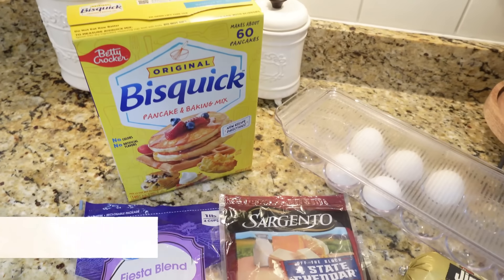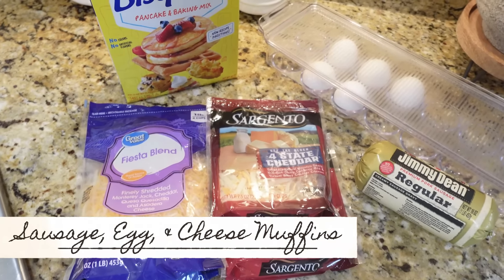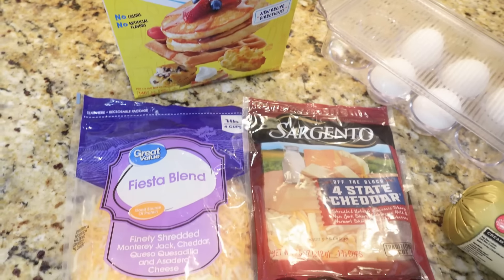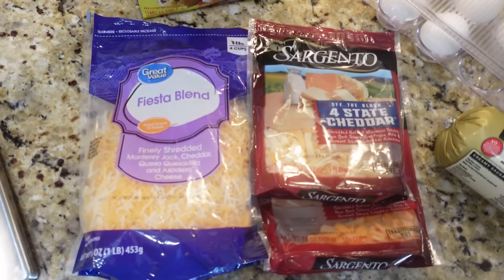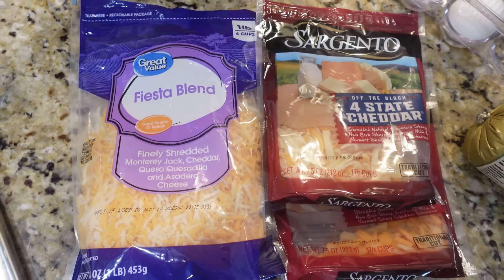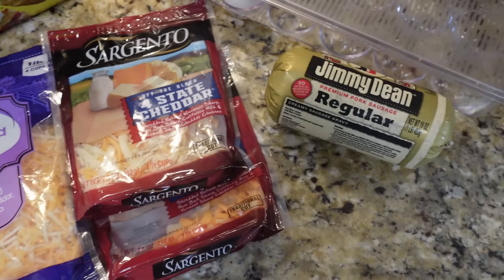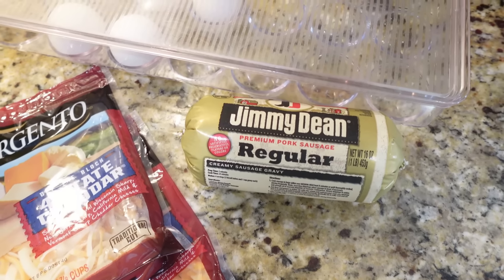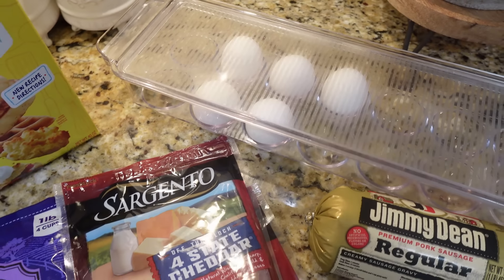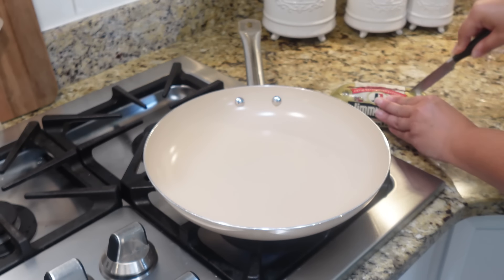This next recipe is super easy, only requires four ingredients, and these things are so delicious. We're going to need some Bisquick, one cup of shredded cheese — I'm using a mix but sharp cheddar is great — one pound of breakfast sausage, and four eggs. That's it. The first thing we need to do is brown up our sausage.